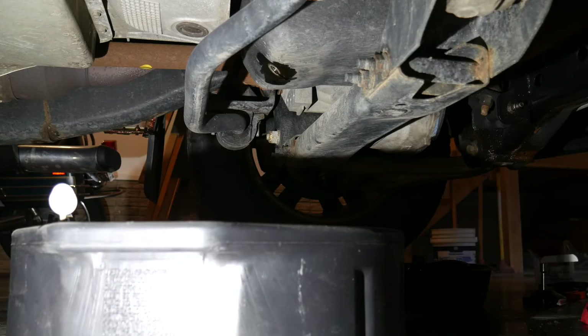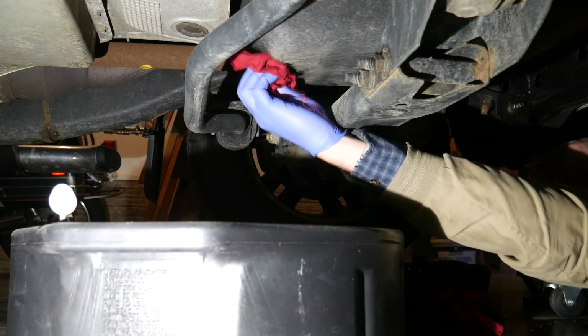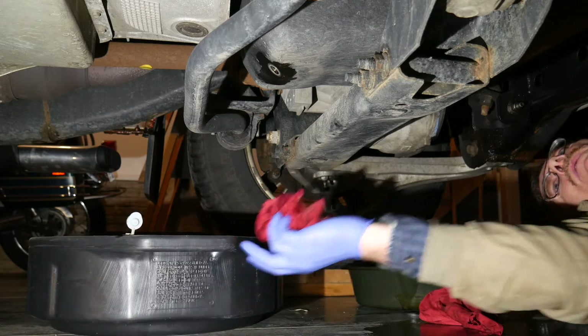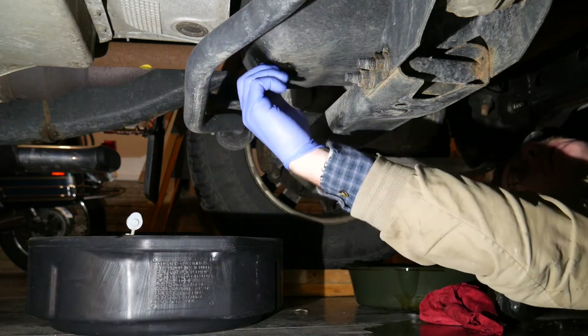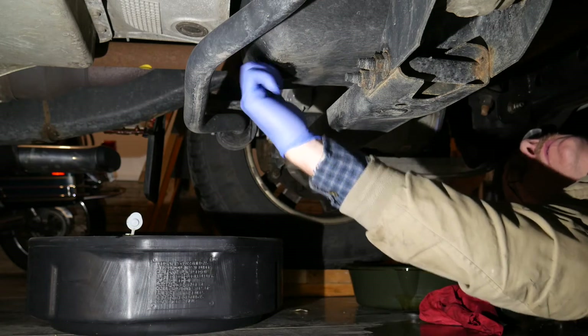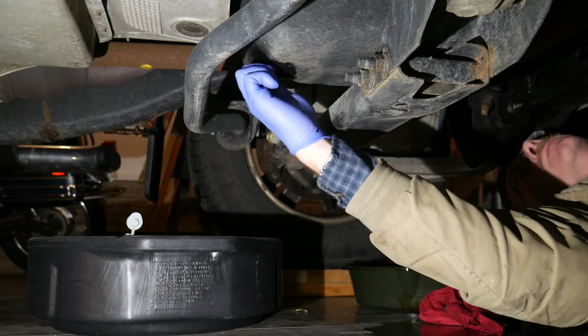In the meantime, the oil pan has drained completely. Carefully wipe around the hole and reinstall the plug. Make sure it's not cross-threaded — it should easily turn in by hand. Use a torque wrench to tighten it properly. Your shop manual will have the proper torque value.